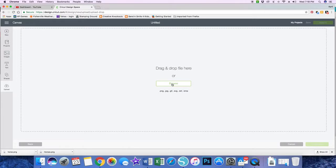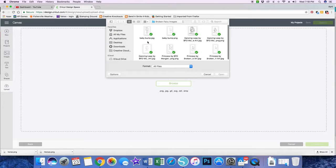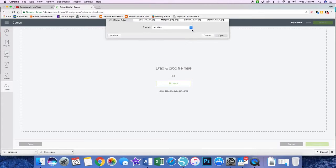It tells you here which image types you can upload: PNG, JPEG, GIF, SVG, DXF, and BMP. So I am going to upload this ballerina, and I'm going to choose the JPEG.